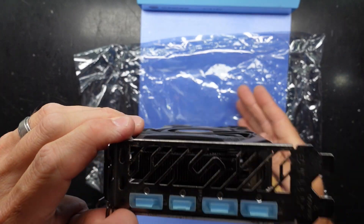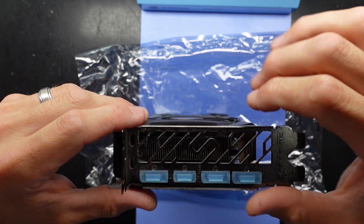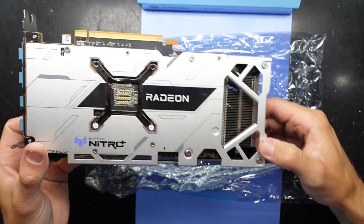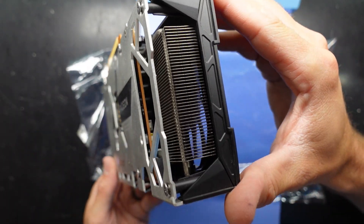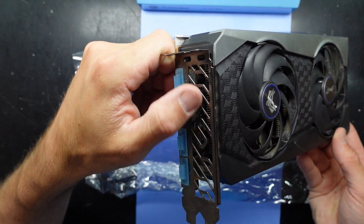I do suspect it may be an ex-mining card as we've got a bit of rust going on here and a bit of dodginess on the cooler. On the back we're looking good, but as we get closer to the front it starts to get a bit more dodgy.